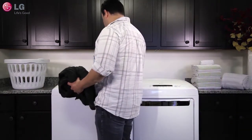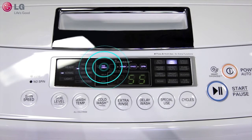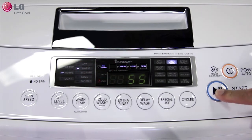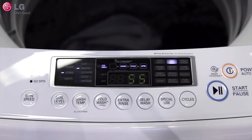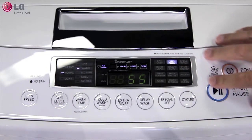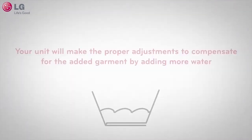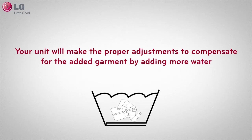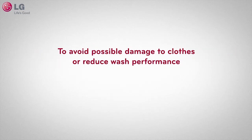If you were to forget or leave any items out when your wash cycle begins, the add garments indicator light will illuminate, reminding you that it is safe to add garments if needed. Pause the cycle, add your garments, and resume the cycle. Your LG washing machine will make the proper adjustments to compensate for the added garments by adding more water.